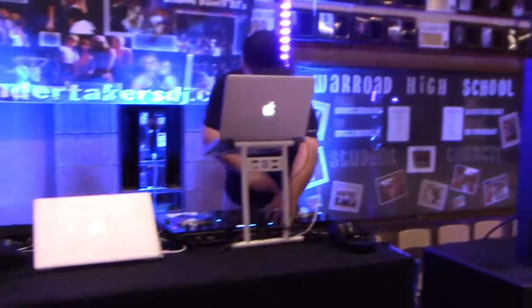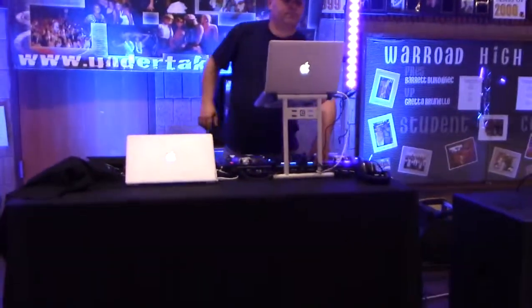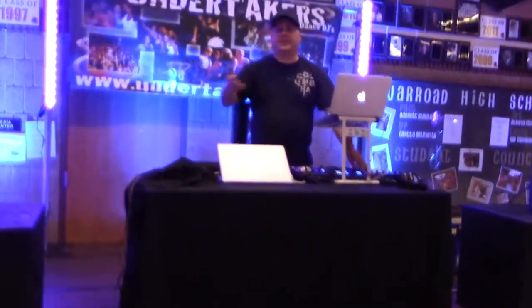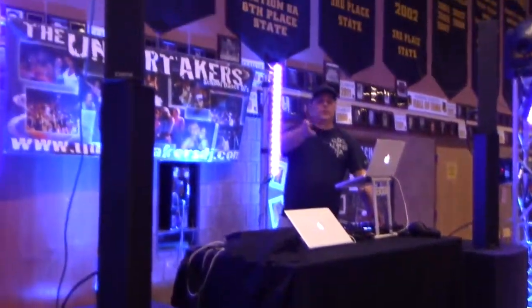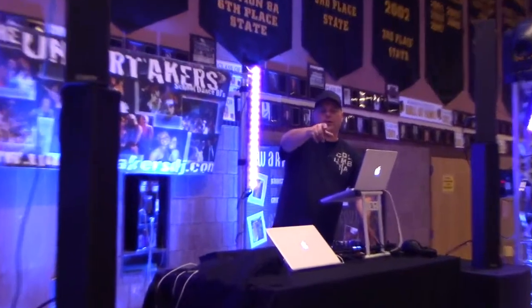I'm going to start out with a little bit of music. Obviously it's going to be a little bit tough to hear the great crisp sound that you hear out of these Carbons through the little microphone on the camera, but very good.